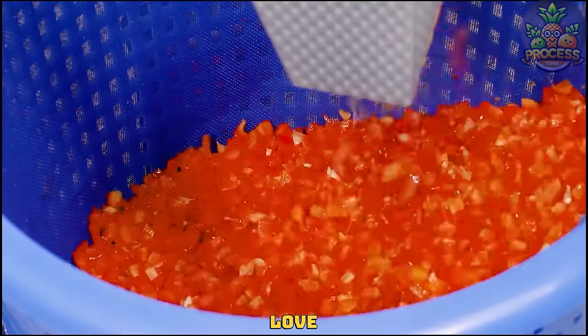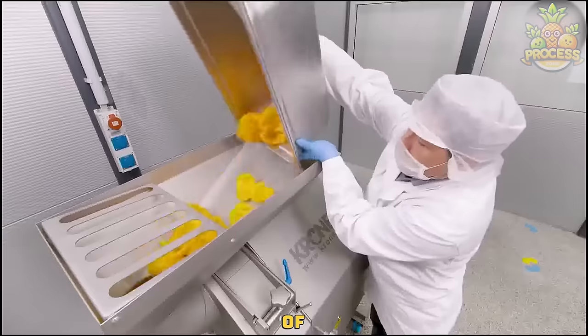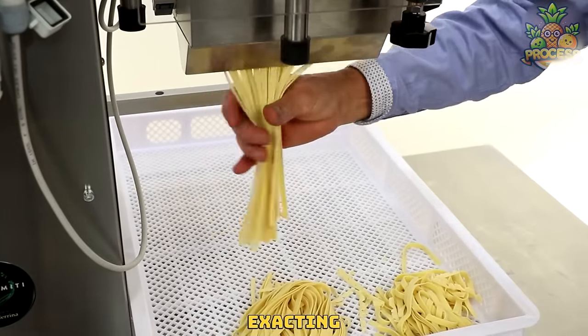It's absolutely love how accurately and effortlessly this marvelous tool is handling a bunch of chopping in a single go. This machine is designed to cut noodles with exacting precision.